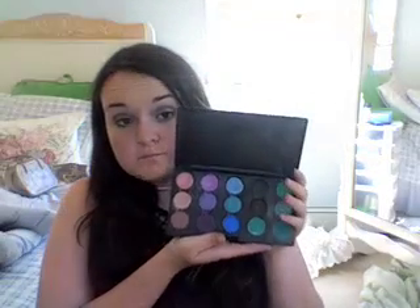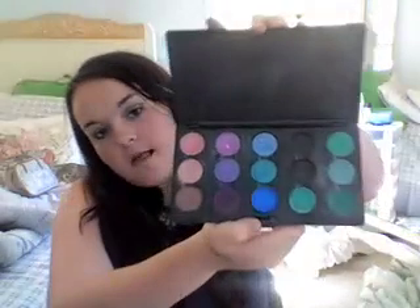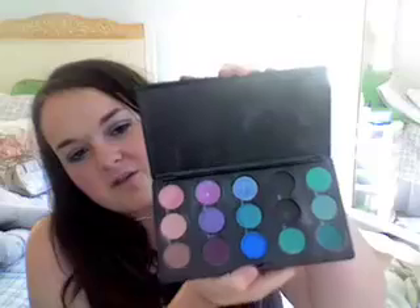What I want you guys to do is recommend two colors — either from upcoming collections or anything — to put in this palette to kind of balance it out. No blues and greens though, because I have enough of those.